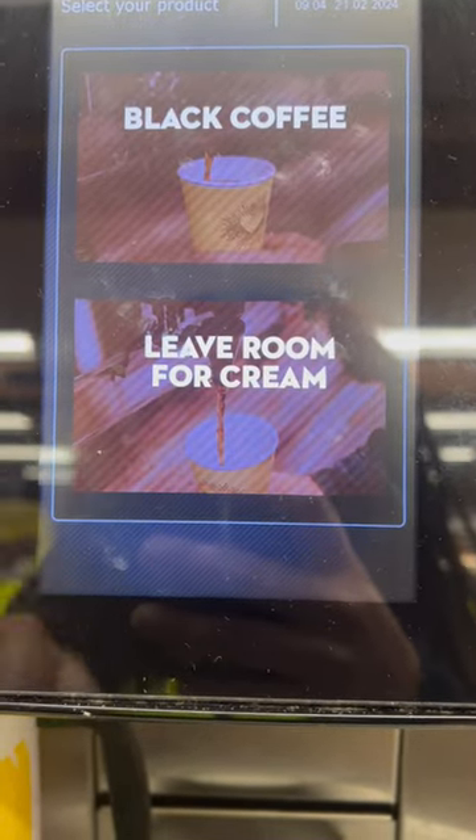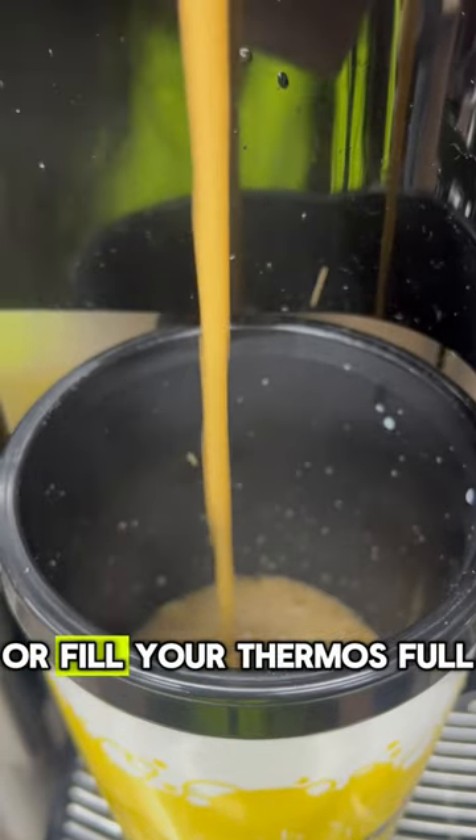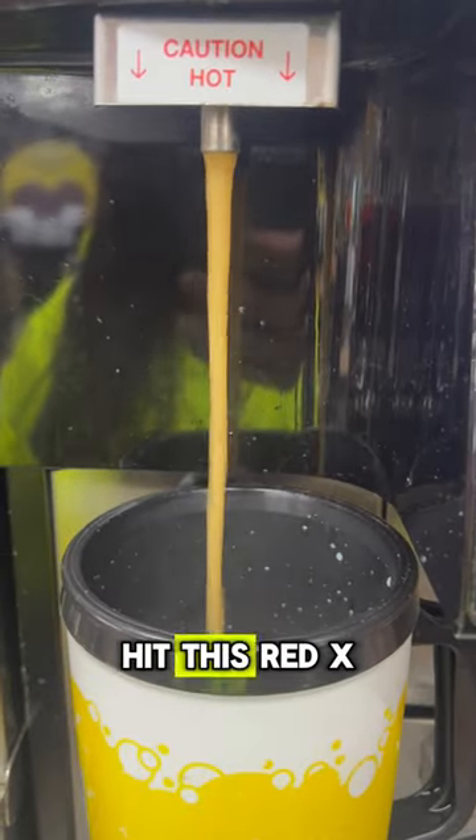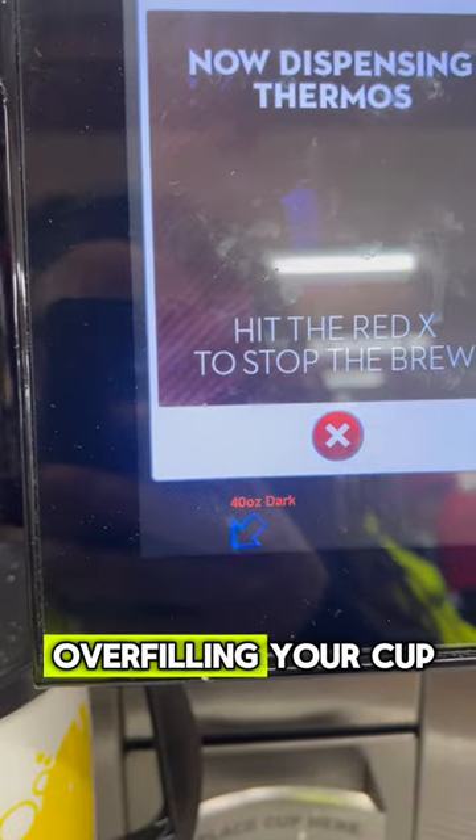And voila! Make yourself a cup of coffee, or fill your thermos full. Hit this red X to stop the flow of coffee and prevent you from overfilling your cup.